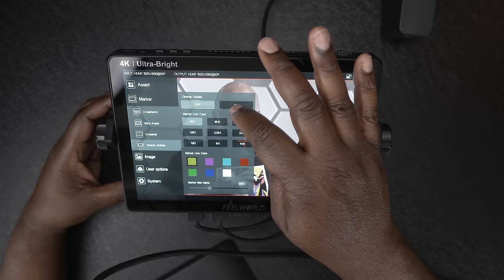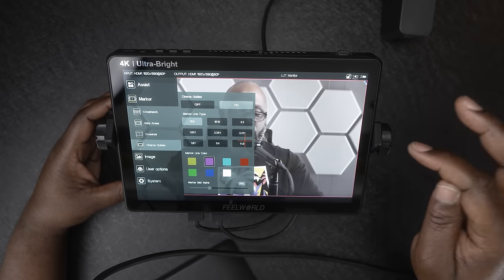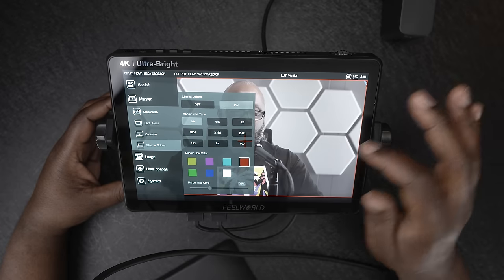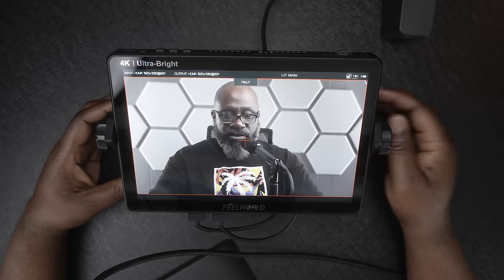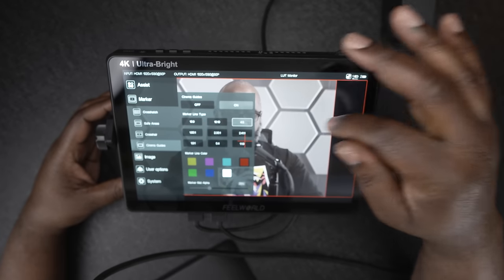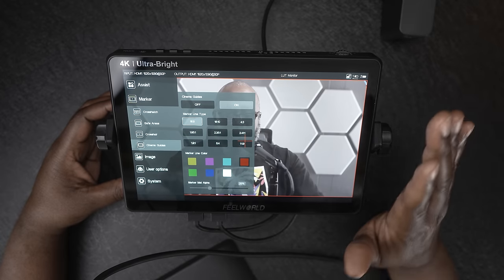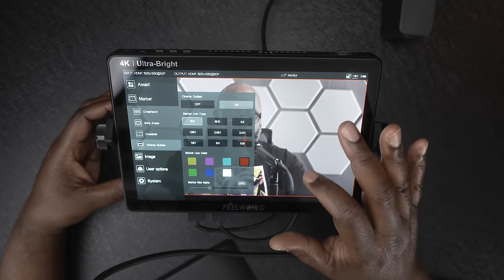A lot of times I use the cinema guides, so I'll turn those on. You can choose what colors you'd like — I'll use red — and you can see the outline of the image. You can switch between various aspect ratio modes: 4x3 gives you an idea of what that would look like. Depending on your camera settings and what you're shooting for, it can be difficult to guess where everything is in the frame, so these cinema guides can be very helpful. I'll switch back to 16x9.